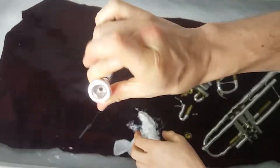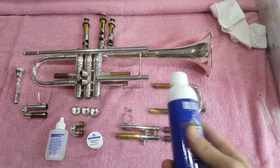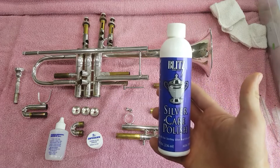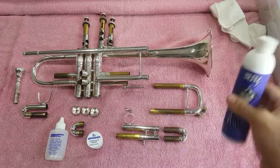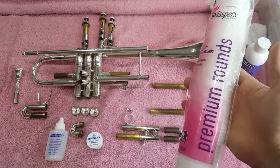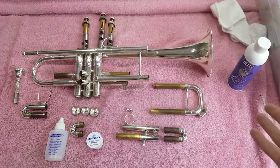Now we have the whole trumpet with all the slides next to it. Blitz silver care polish is really nice if you have a silver trumpet — I'll talk about that more later in the video. It adds a nice shine to your horn, and you can apply it with premium cotton rounds.